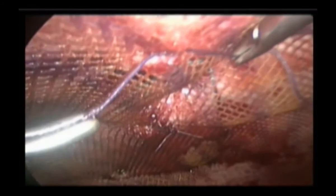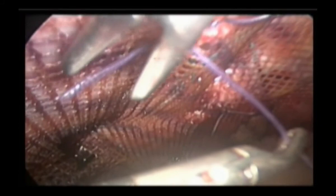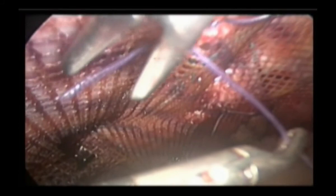These are a couple of innovations in hernia repair, and I hope you enjoy it. I would very much like your comments, whatever way you choose to comment about it.